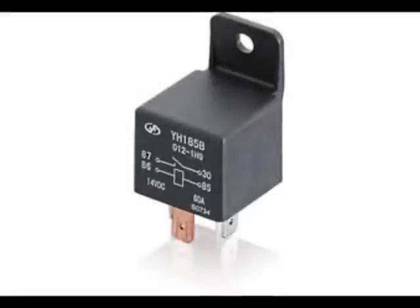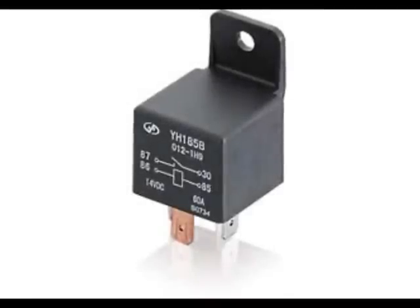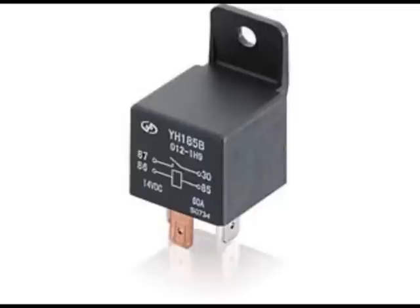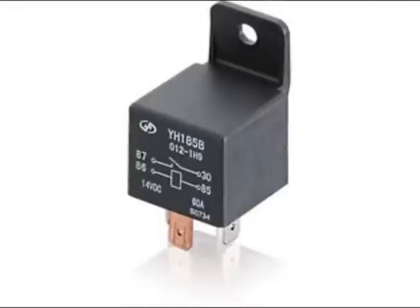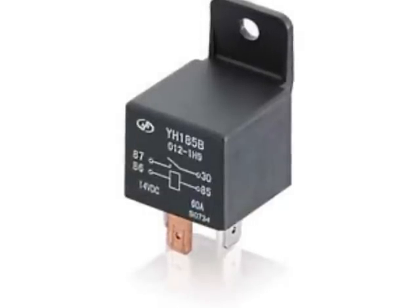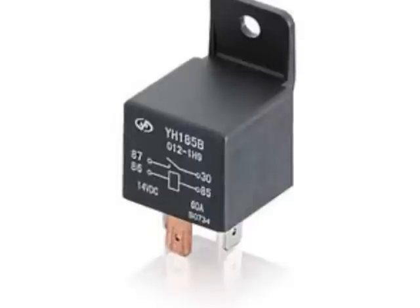Items you will need for this include the following. Number one: a 12-volt DC or 5-volt DC relay from Radio Shack or a comparable electronic store. The one pictured here is capable of controlling up to 40 amps of current at 12 volts, or 4 amps at 120 volts. At the time of this video, it was under $7.